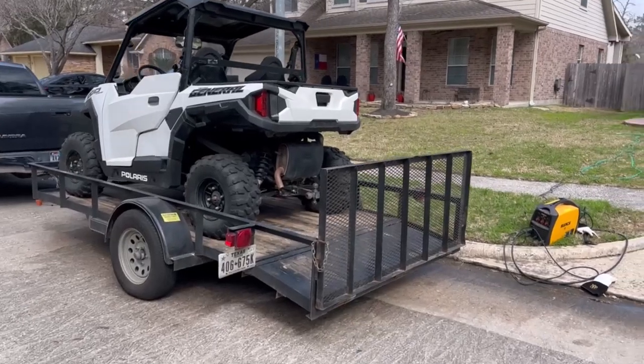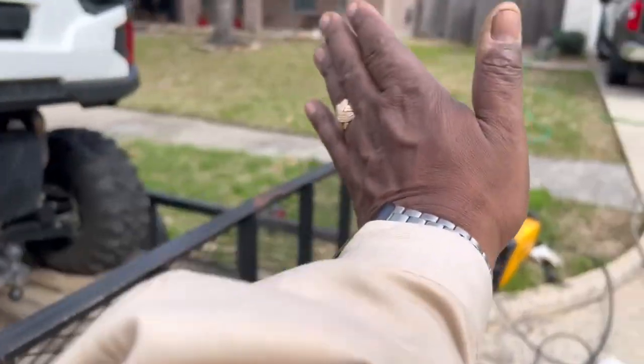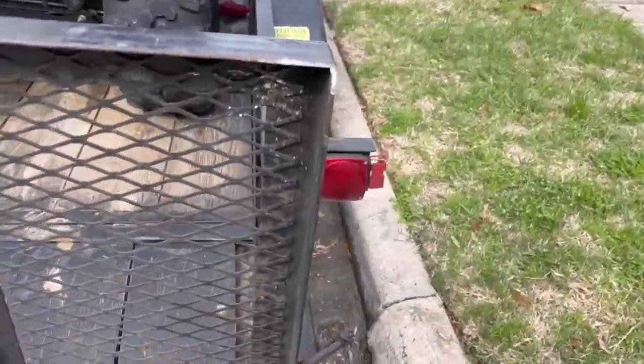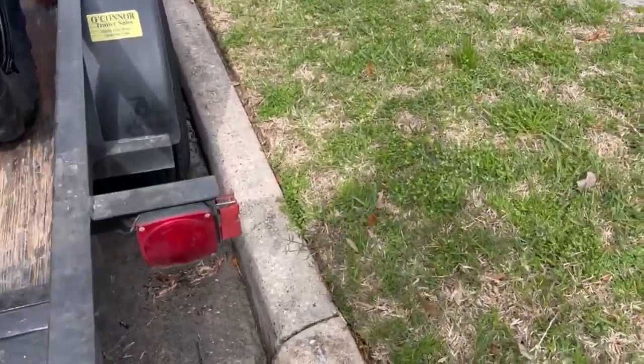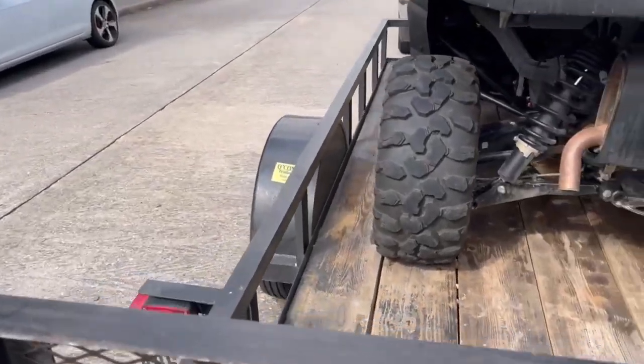You see this ramp trailer right here — I was having problems. What happened: it was sliding this way and it wouldn't close on this side right here, so I couldn't latch it. It was just moving too far over to the right. So I'm going to open this and show you the quick modifications that I did.